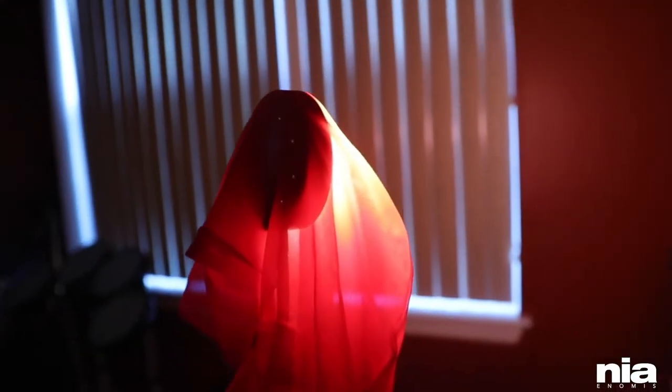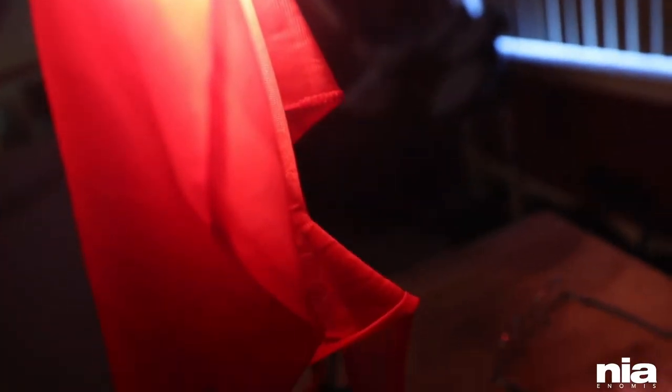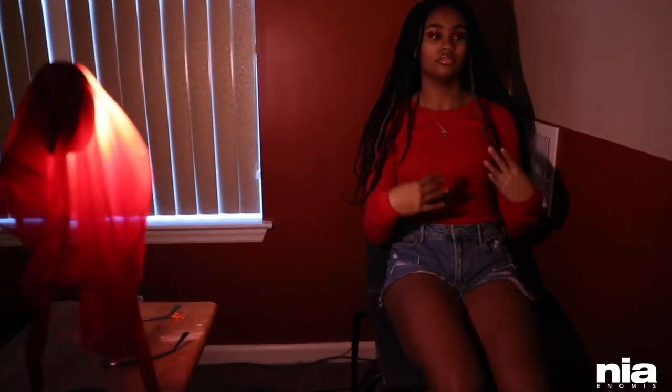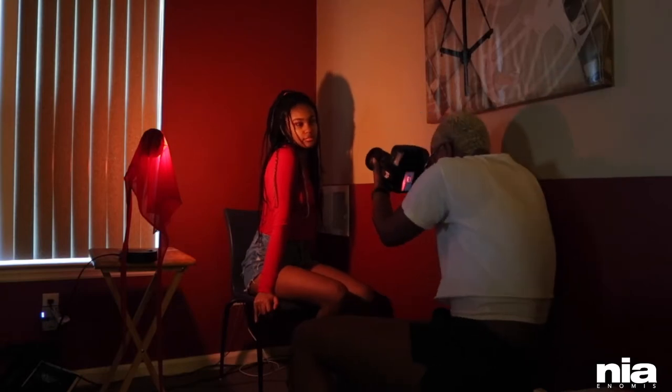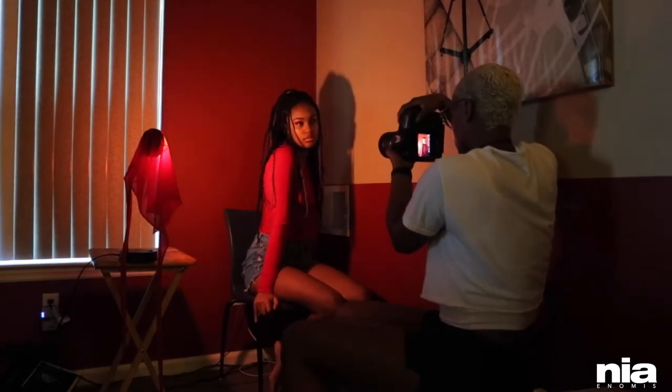First things first, you're going to need your primary light source. In this case mine is a basic desk lamp with a red poly over it. You don't need expensive equipment — just use what you have and make it work.